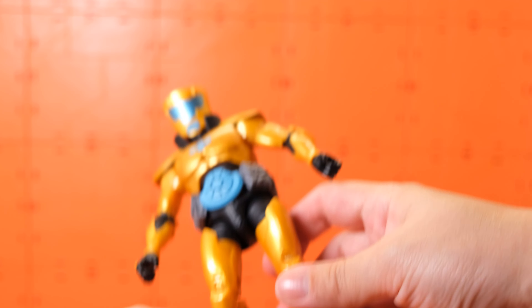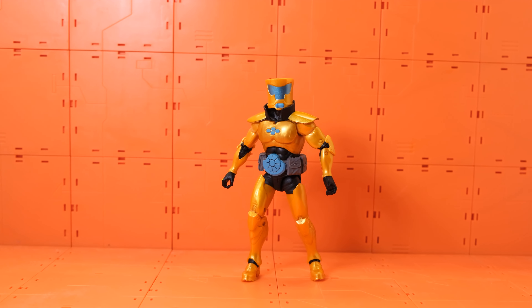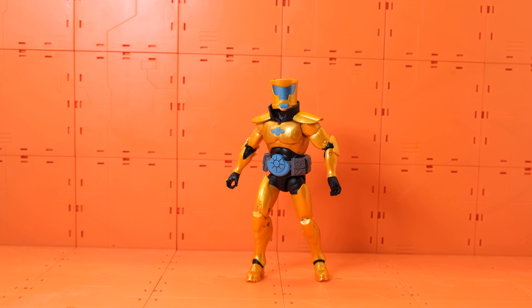He doesn't have a waist swivel, but he does have a bicep swivel. His legs kick up that much on both sides, and he has a 360 swivel with a double-joint knee — just normal articulation you'd expect. He can go down and up that much, and last but not least he has an ankle pivot. Yeah, looking good.